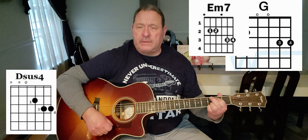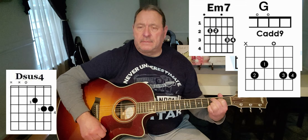The song is in standard tuning. I have no capo on, but if you want to play the song the way the record is, put a capo on the 3rd fret. The four chords are a G major, D sus 2, E minor 7, and C add 9.